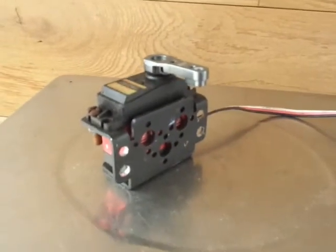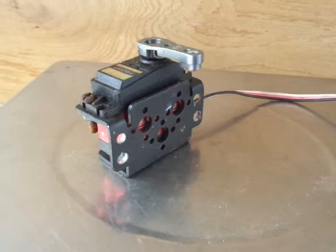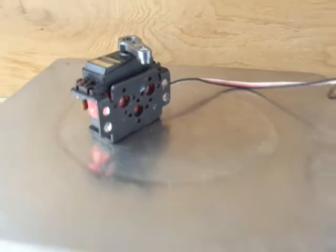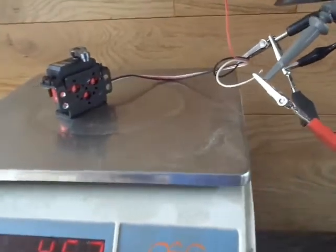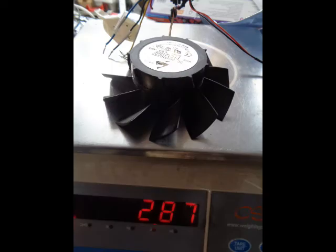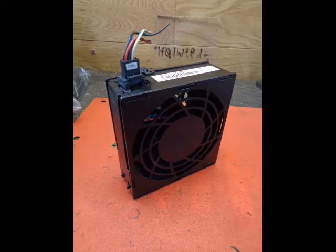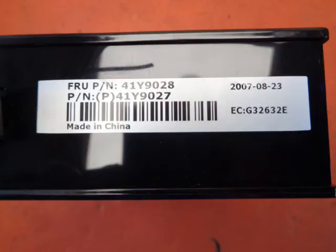There's my servo. You should be able to control these fans with a standard radio control system.